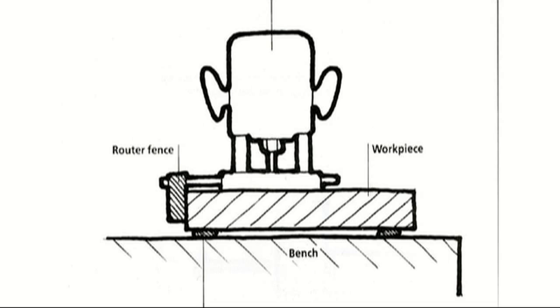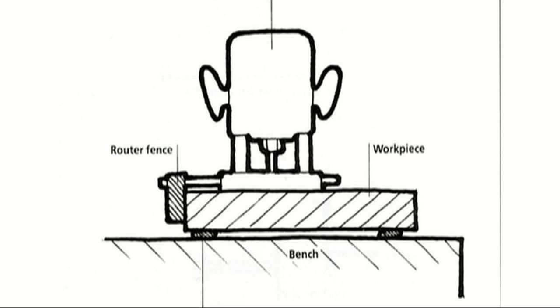One last very important use: when you're routing something — putting an edge molding around something — and the vice would interfere with the straight fence, you can put two or three blobs on the bench, let it cool slightly, then press in your workpiece and start routing. That way you can prise it off easily afterwards. It's very important the order that you do the gluing.